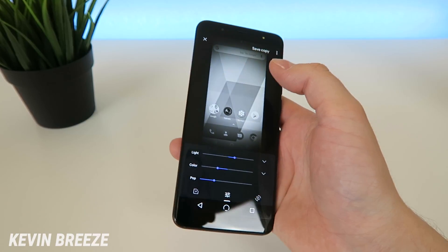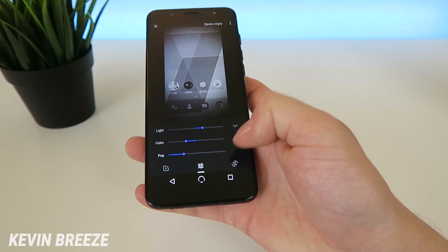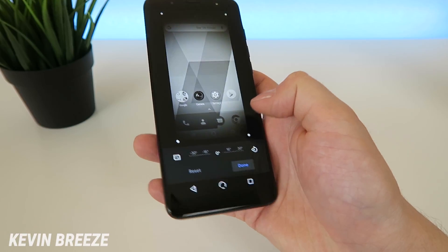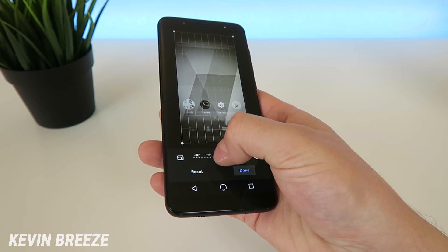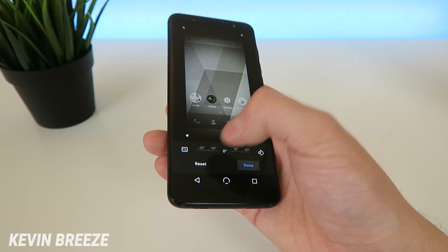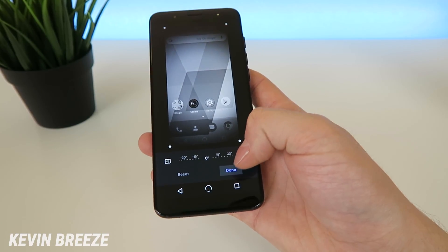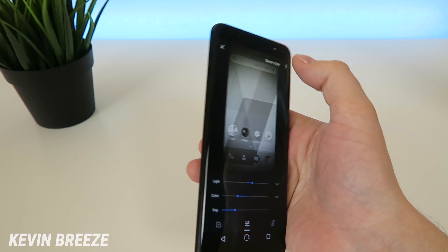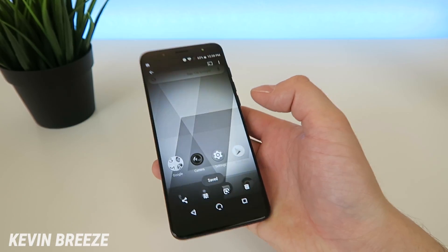And then you can save that as a separate copy. Also if you want to rotate the image or do yet another crop, you can do both of those through this button over here. You can also rotate based on a precise degree that you want to rotate it to, and you can reset it to the default. But when you're done with everything, you can just tap on done, save a copy, and then it saves a copy of that image.